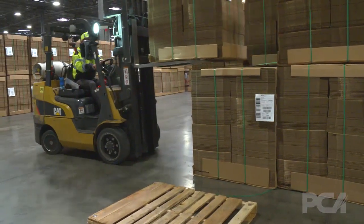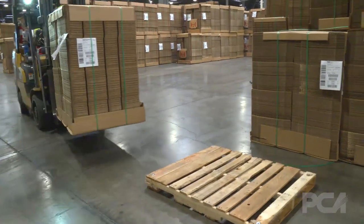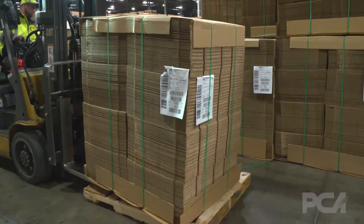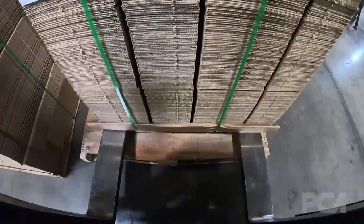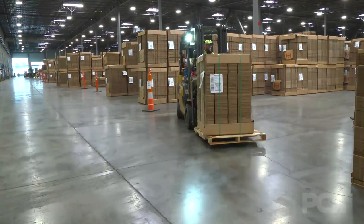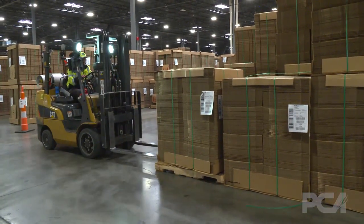This is our forklift operator demonstrating how to pick up a single unit and apply it to a pallet for customers that might need to move a unit with a pallet jack or a forklift and require them in a pallet racking system. This will show you how to put the unit on the pallet as well as taking it off if you ever needed to. This is important for customers who have a pallet racking system that might require a unit to be stored up above — usually it needs to be on a pallet.